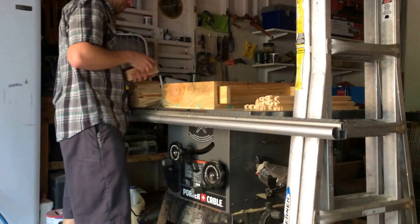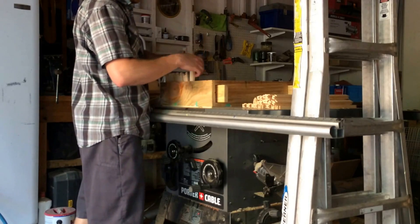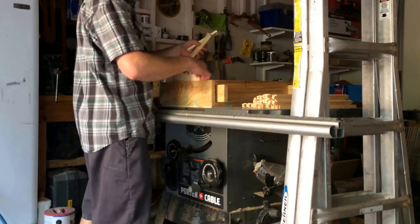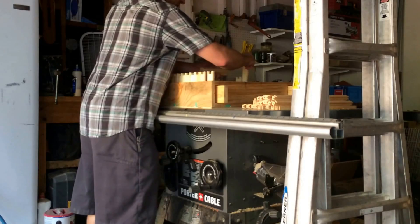Get over here, grab our end pieces, and just start loading them up. I've tried to find the fastest way to do this — just kind of rough it in and nothing's got to be perfect. Just make sure they're all facing the same direction. All bottom down, tops up — that'll sure help them nail faster.